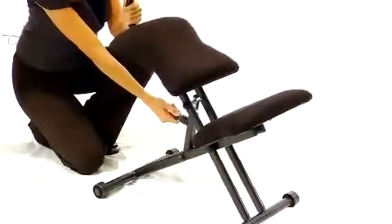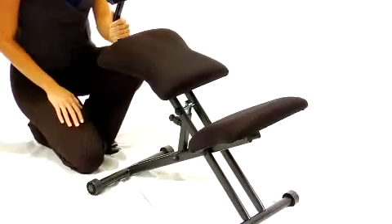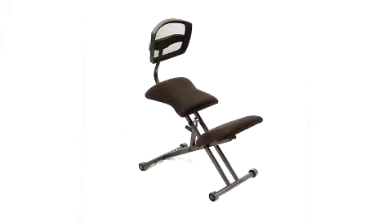It features an incremented height adjuster so you can find the setting that's right for your body. The black steel frame is constructed in a scissor design for added durability. We keep this chair in stock, so in most cases it ships the next business day.